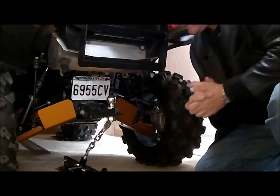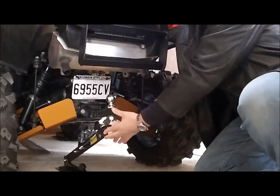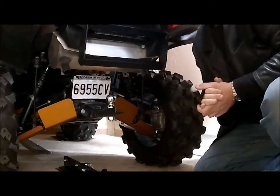Now, when you want to release the system, simply take out the pin, pull down, lift up. That's it. Now you can back it out and go play.